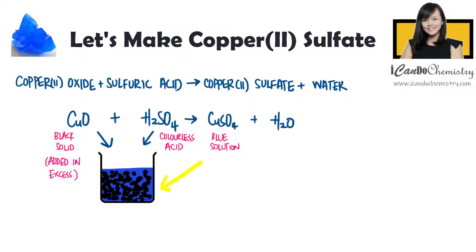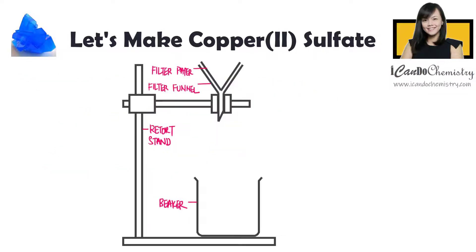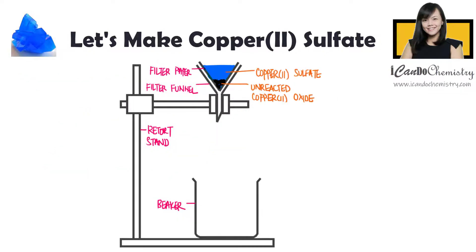This black mixture that you see here contains copper-2-sulfate solution and unreacted copper-2-oxide. To obtain copper-2-sulfate solution, we will filter the mixture.